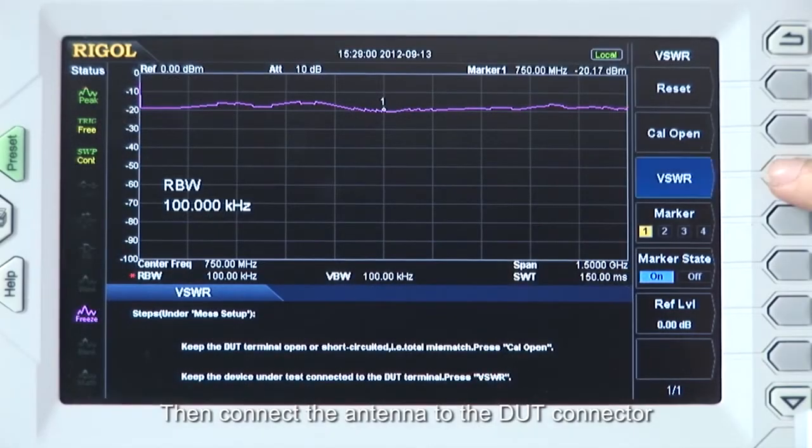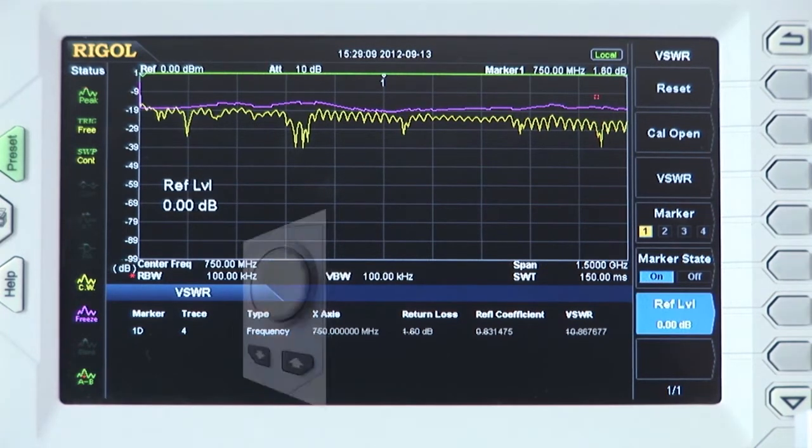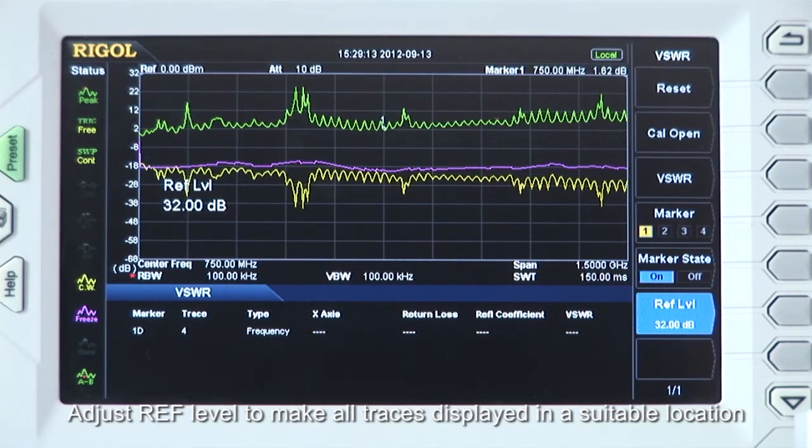Then connect the antenna to the DUT connector. Press the VSWR menu, and the spectrum analyzer will perform the VSWR measurement automatically and display the measurement result. Adjust the reference level to make all the traces display in a suitable location.